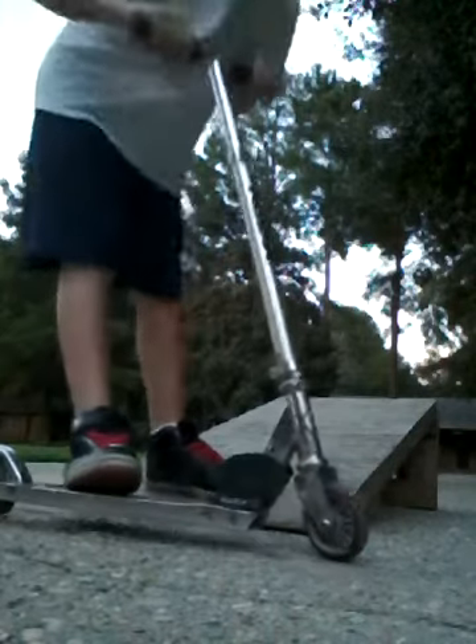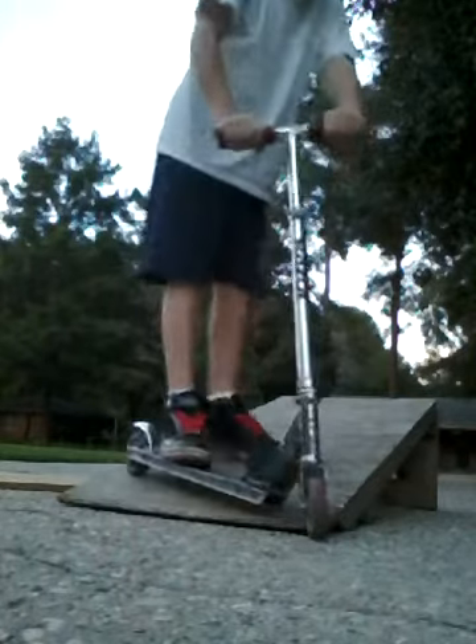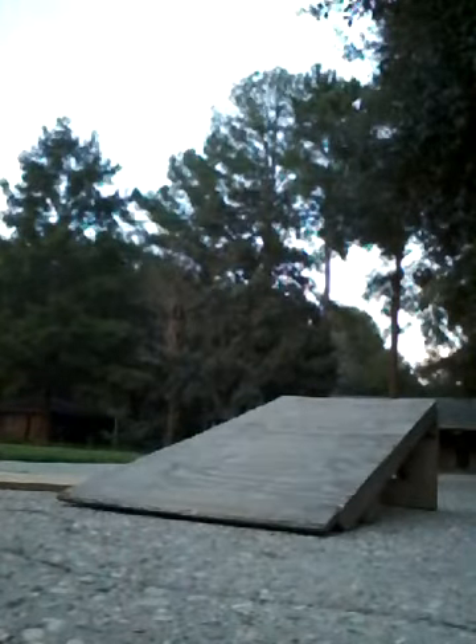Well, of course first you would want a scooter that's really good for your size. And second, you would want to learn how to 180. So you will go, then hit it. It's going to be kind of like this.